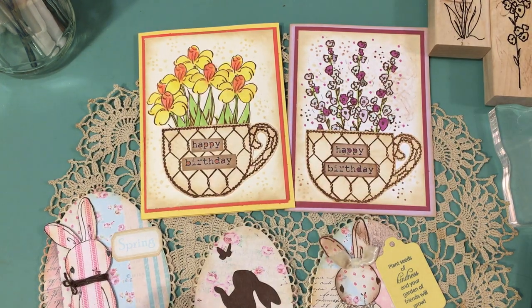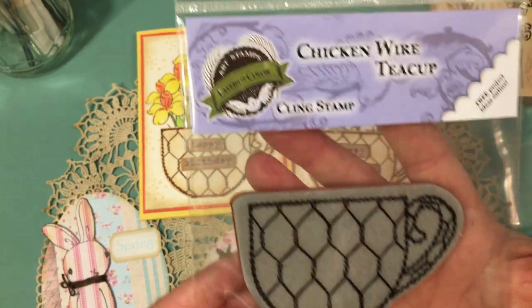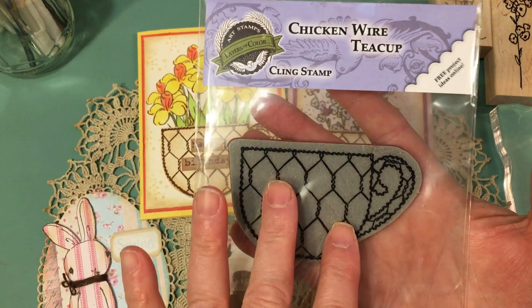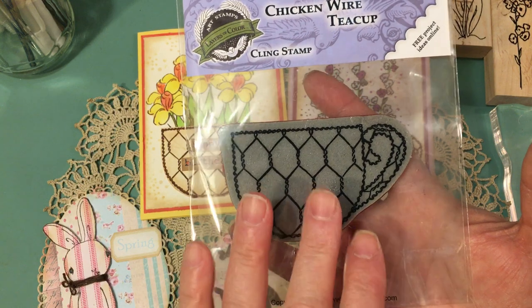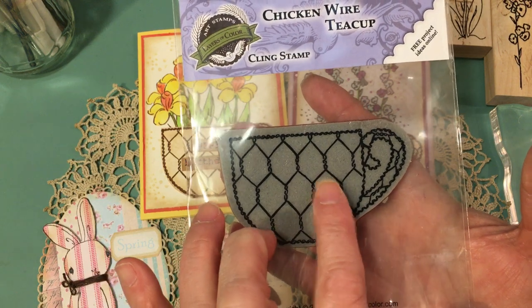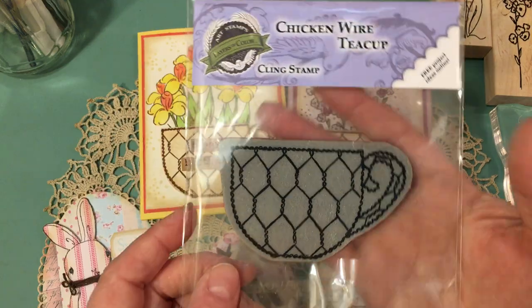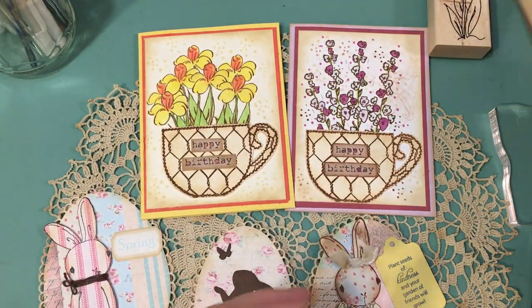I used this stamp set from Layers of Color — a stamp set I've had for a long time. I don't know if this is available. There may be something similar in the marketplace, or my suggestion would be to just use a teacup die and stamp some chicken wire on it or do something similar. If you can't find a similar stamp, you can always make things work.